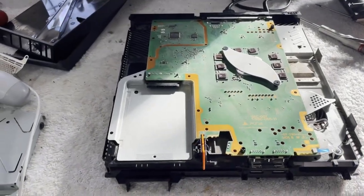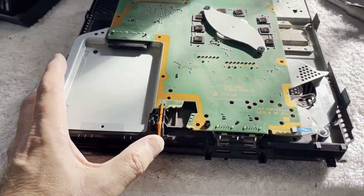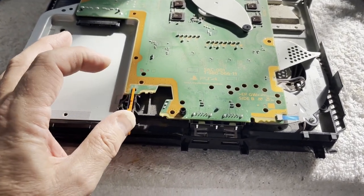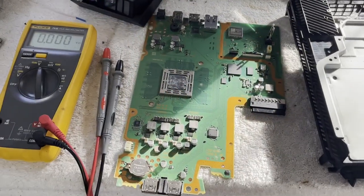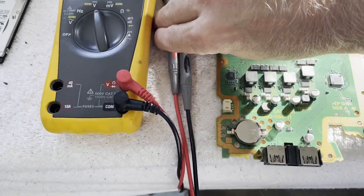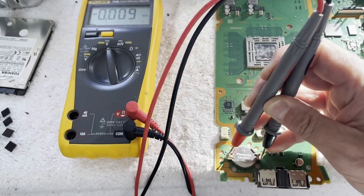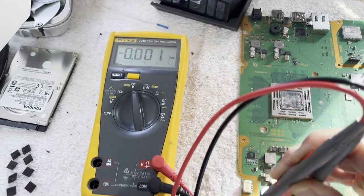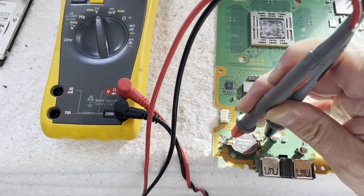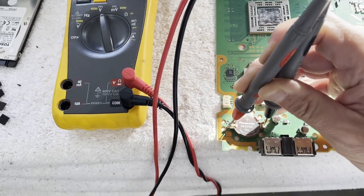I have removed the Blu-ray drive and the hard drive — let's see if that makes any difference whatsoever. No, nothing at all. I have the PCB out. I was going to remove the battery and decided to check it first — see what voltage it has. It's dead. It's completely dead. Now is that related to why it didn't finish that update and it's now brain dead? I don't know, but it's very suspicious.